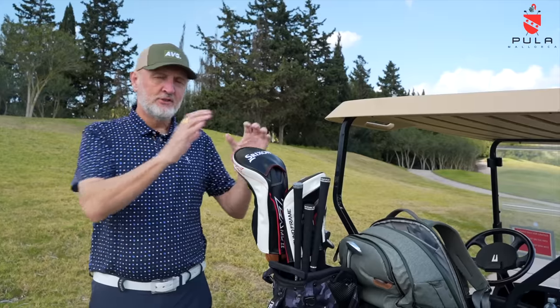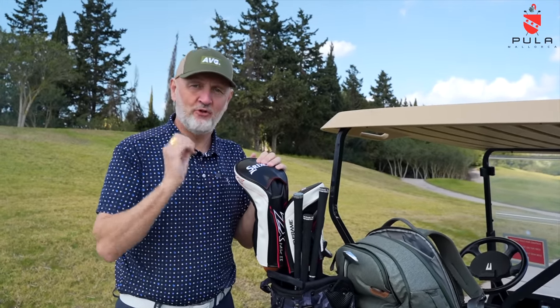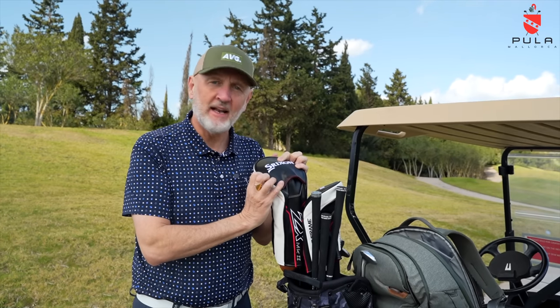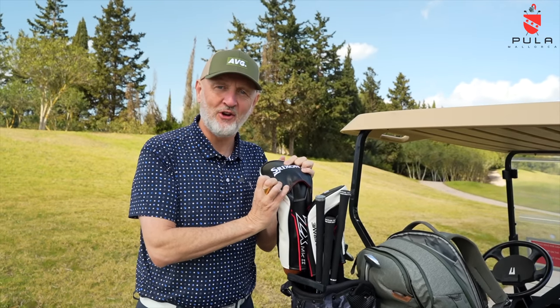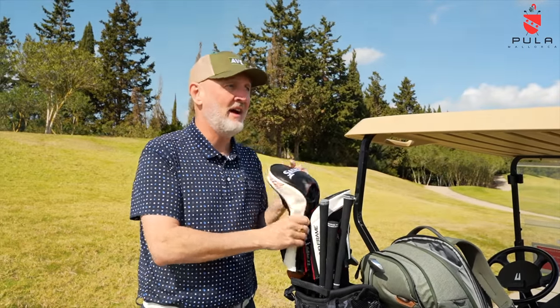In 2023 we've seen a huge amount of new products released, including drivers, but all of them have had one big problem: the price. Looking at different brands this year has been really interesting, trying to find value without compromising quality. I've got my hands on the new Srixon lineup, and this driver under this head cover I think could tick a whole lot of boxes.